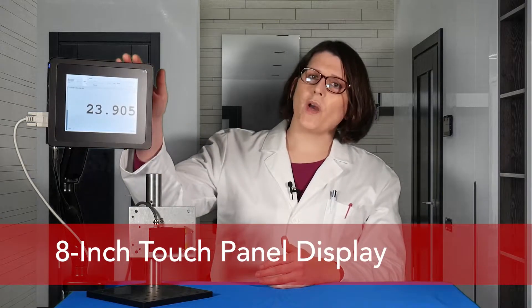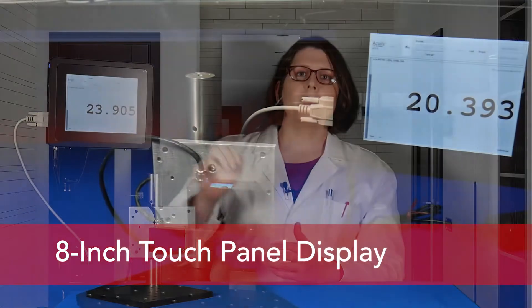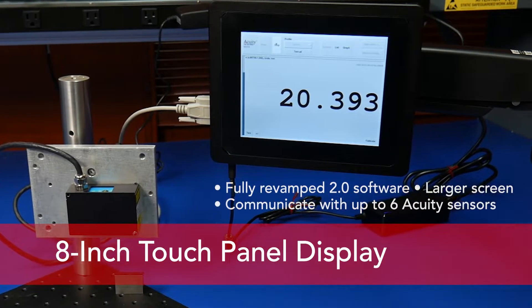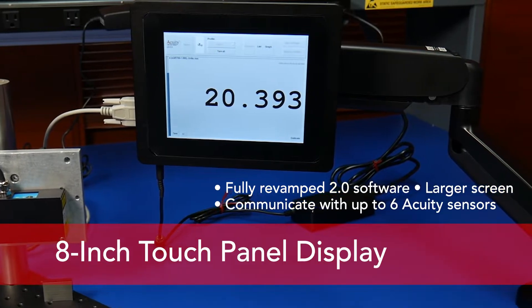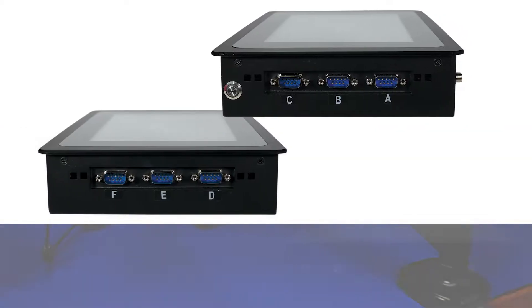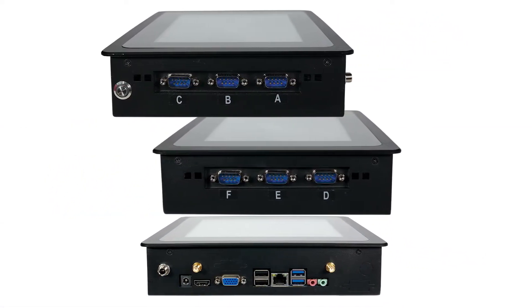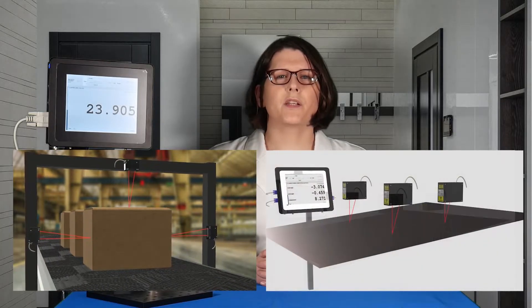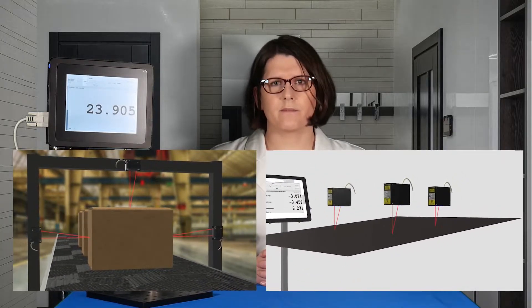Here at Acuity, we thought, how can we make this simpler? Today, I'm excited to introduce you to our answer: our new 8-inch touch panel display. We have improved upon our previous display in nearly every aspect. The screen is larger, the software is faster, and it supports up to six Acuity short or long range sensors simultaneously. Our 8-inch display is versatile and powerful enough to be a standalone integration device in many applications. Connect an Acuity sensor and you're just a few taps away from plug and play.